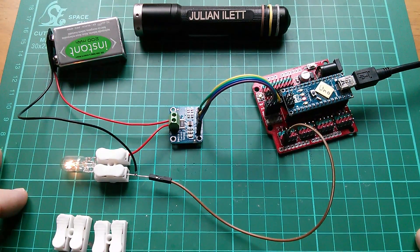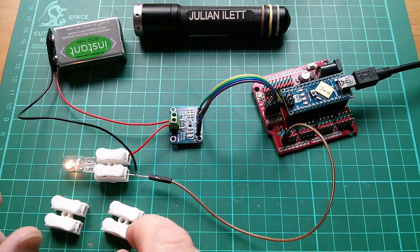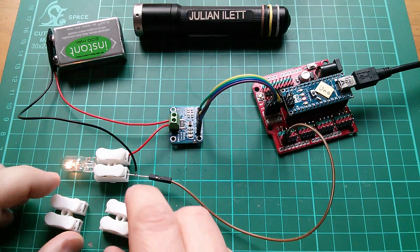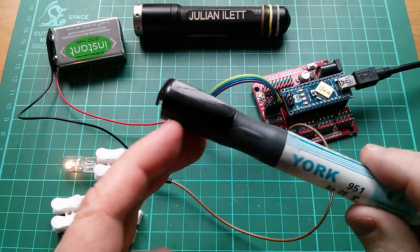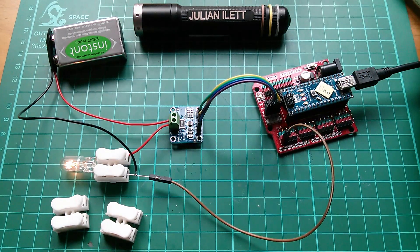A big thanks to Jeremy who gave me these little spring-loaded connectors when I visited Malta about a year ago — very hospitable, extremely generous, took us to lunch and all that. Jeremy also gave me the flux pen and a load of other useful stuff, so massive thanks to him.